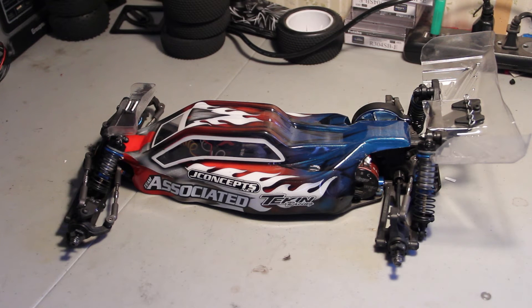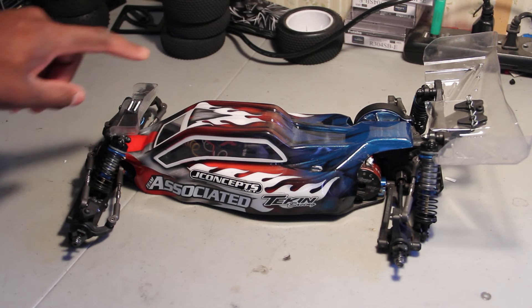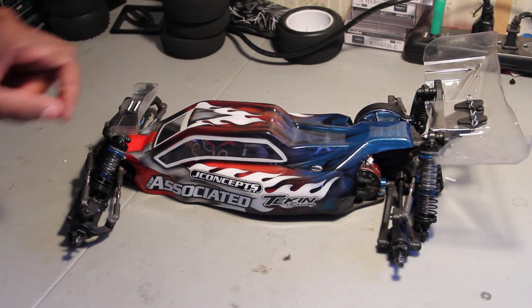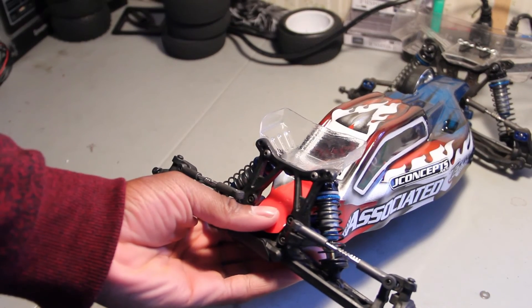So that's what I got going on: three-gear transmission and the gear diff. And then I put on this J Concepts finisher front wing. I have two sizes — I have the small one and the big one. The bigger one is obviously a little bit bigger than the small one. Let me focus on that — there we go.